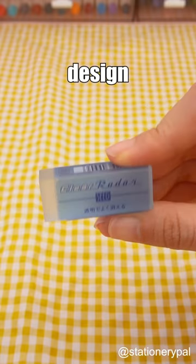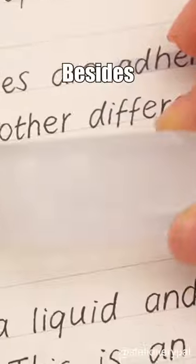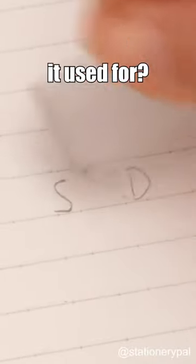Is the transparent design of the eraser really necessary? Besides helping me erase precisely, what else is it used for? If I erase too much, just write again.